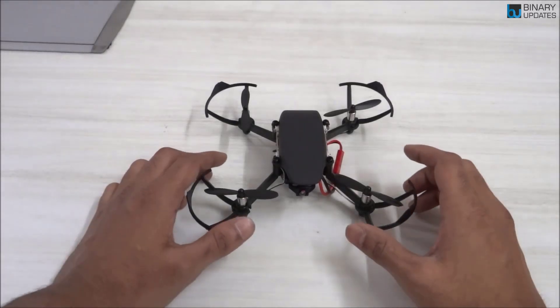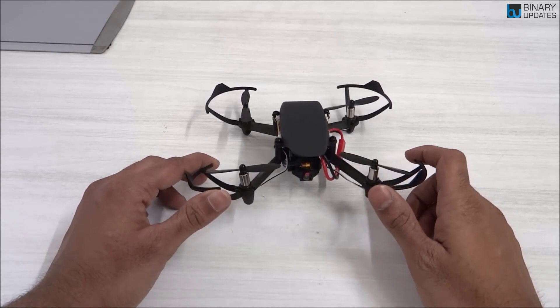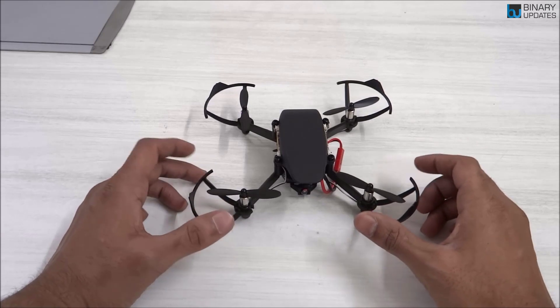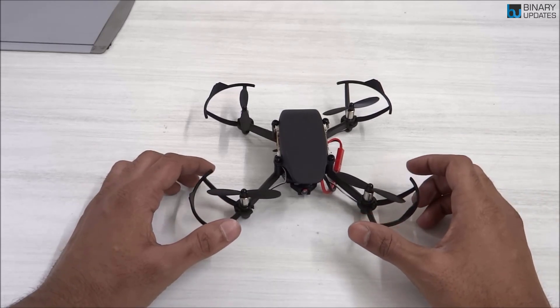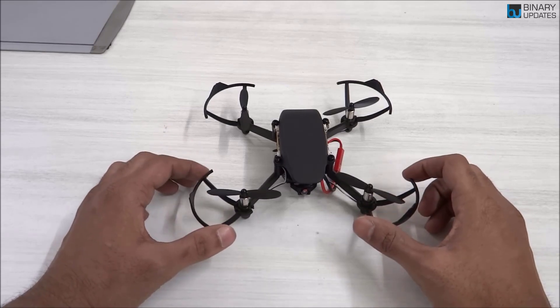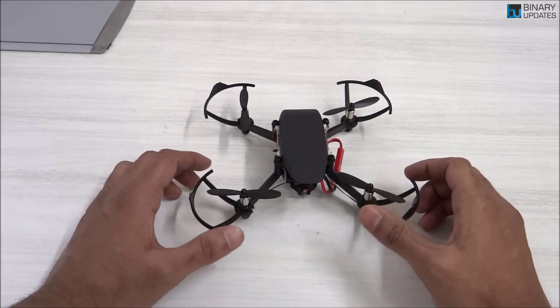What you see here is the Pluto X, which is a DIY and fully programmable drone by Adrona Aviation. In this video, I'm going to talk about what features this Pluto X has and how it makes sense for tinkerers or makers to use this drone in order to learn drone technology, flight, and aerodynamics principles.